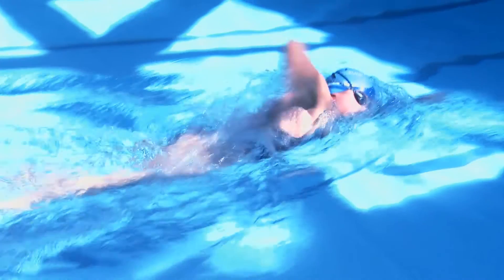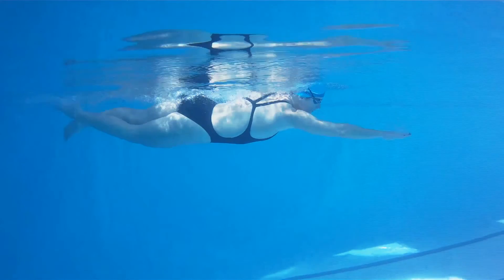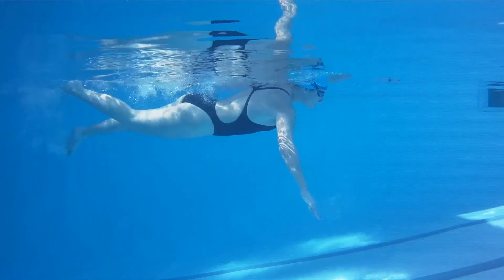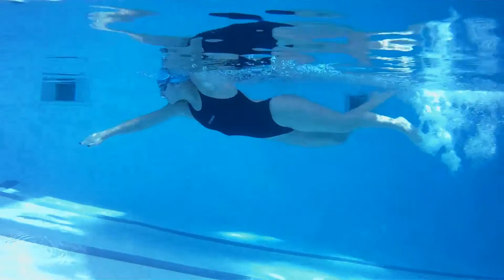It is important not to kick from the knees but to kick from the upper leg, letting the movement flow through into the lower legs and feet as a chain reaction. Envisage the movement like kicking off a slipper or a flip-flop, as it is this drive from the upper leg and flick in the foot which gives you the propulsion.